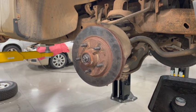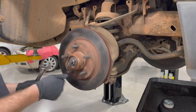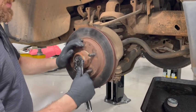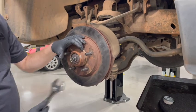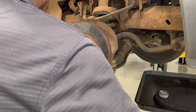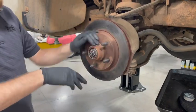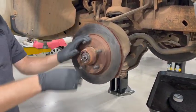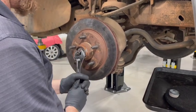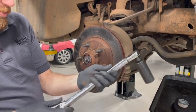I usually use an adjustable wrench — run it down snug, making sure and turning the rotor while doing that, both directions. This makes sure the bearings are seated correctly. Per Ford service information, we're going to torque this nut to 30 foot-pounds. Then we're going to turn the rotor — that makes sure the bearings are seated. Spin both directions, and Ford says to back it off 180 degrees. Then we torque it again, but this time only to 20 foot-pounds.